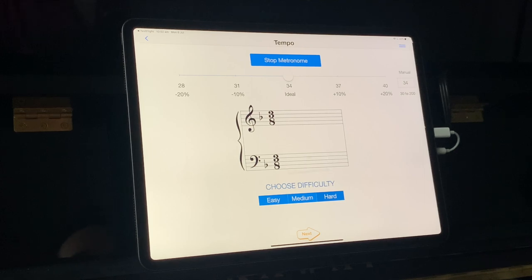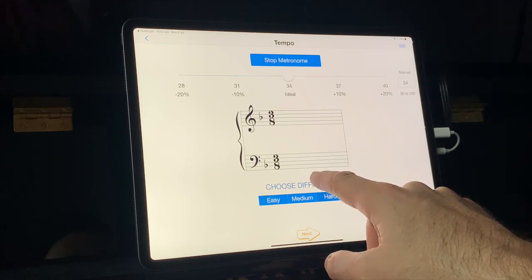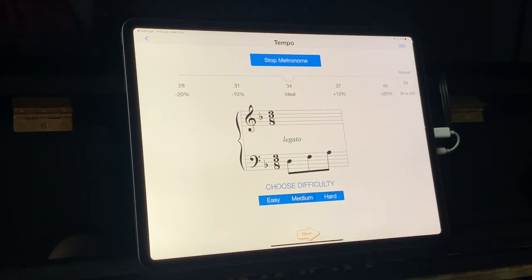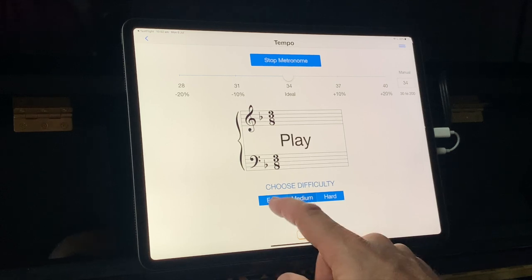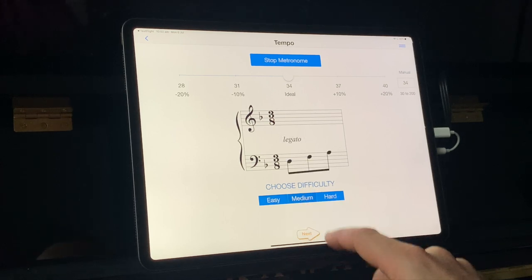At the hard level, the bar doesn't stay visible for very long — maybe one second. At medium, it's almost there for a full bar. At easy level, it's a full bar. Let's try medium.